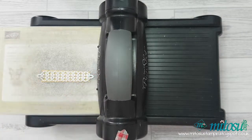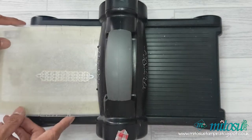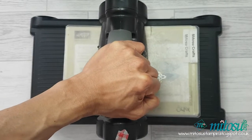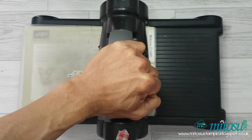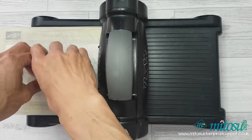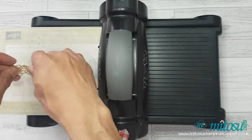Whilst the Big Shot is out, die-cut a gold glimmer paper with the trellis design from the Bethelsen More Thinlits set. After this die-cut you won't be needing the Big Shot anymore, as we are done with embossing and die-cutting and will be concentrating on finishing up the other elements of the card.